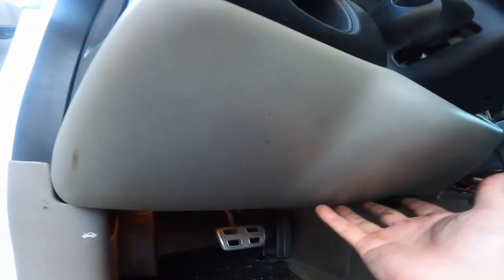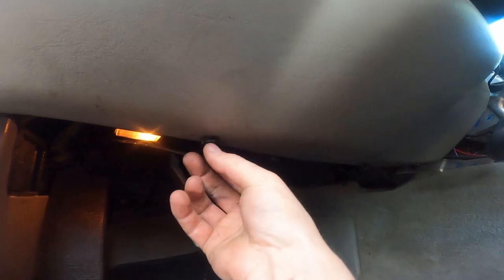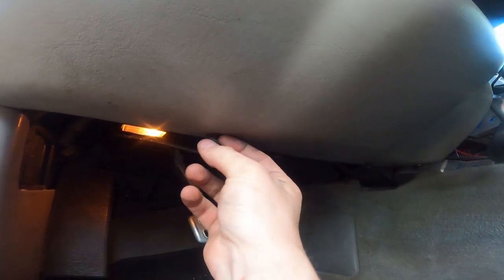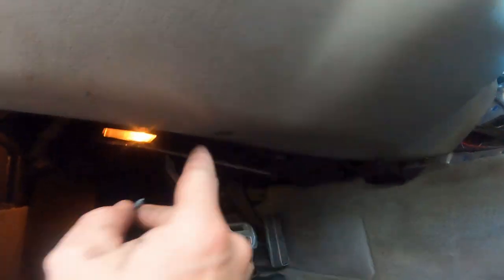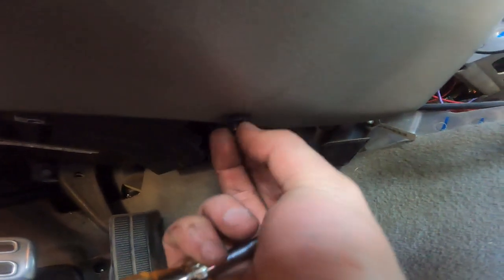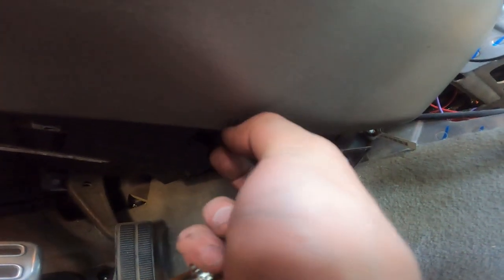Now we need to remove this piece from the dash — these are supposed to be T15s as well, however mine are not. There are two of them: one here and one there. Mine are a 9/16. I got it loose enough already that I can just do it by hand. Hopefully yours are the right T15 screws.